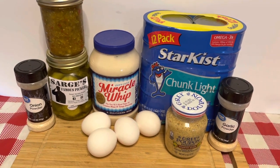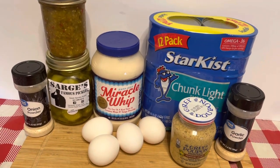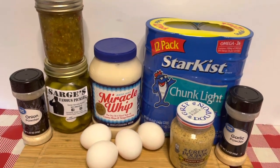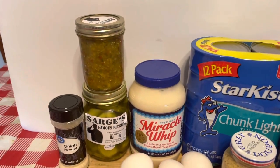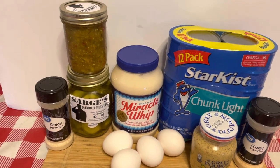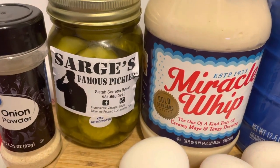For our ingredients, we have our Star Kiss chunk light tuna in water. We have our garlic powder, our onion powder — and sometimes I do put green onions in my tuna fish, but I didn't have any and didn't feel like going to the store. It's my kitchen, I do what I want. We also have grey poupon to kick it up a notch, our Miracle Whip — the only thing I use — and our eggs.